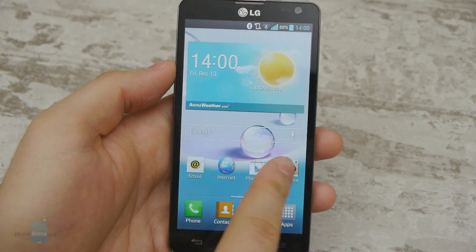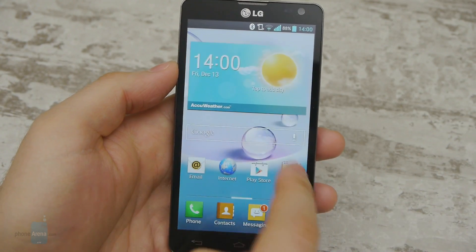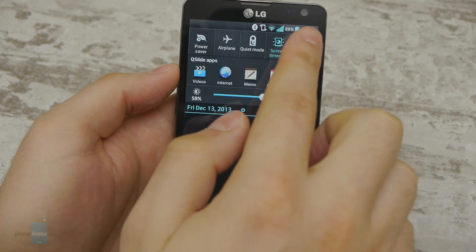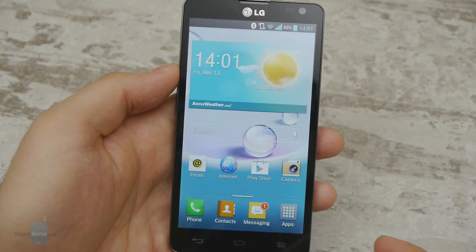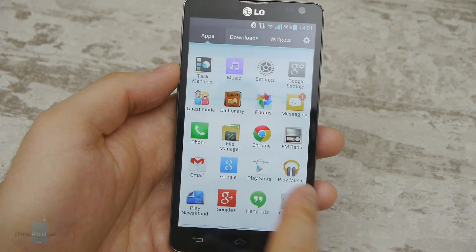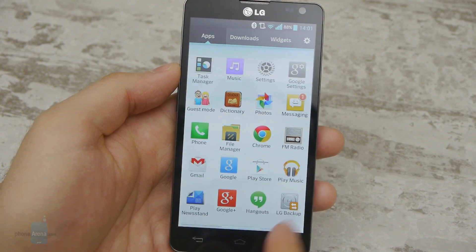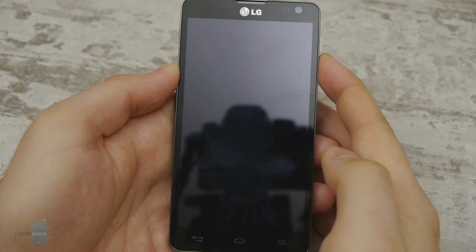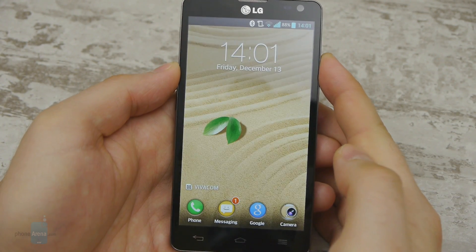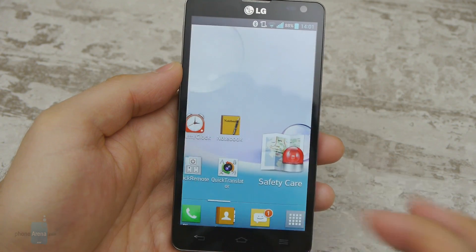We have Android 4.1.2 Jelly Bean running on the LG Optimus L9 II. The operating system has been modified visually and features LG's own user interface. All in all, it's a welcome change. The UI brings a lot of customization options and extra features that you don't get with stock Android. On the other hand, some people might not like the overly colorful appearance of its interface.